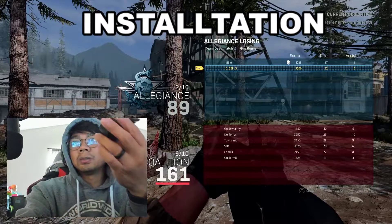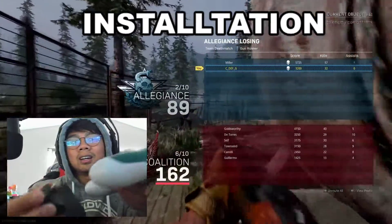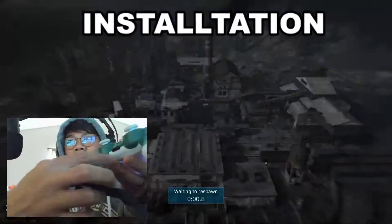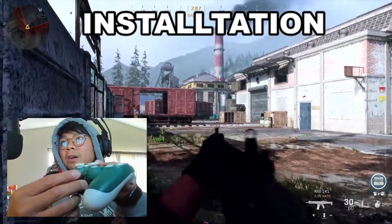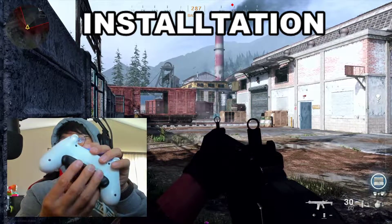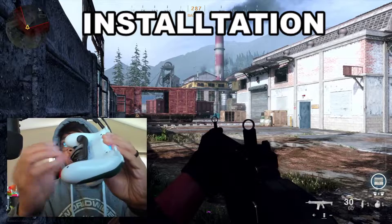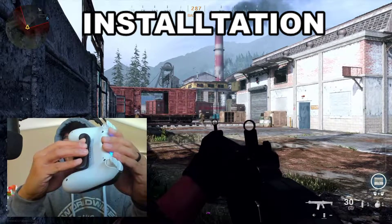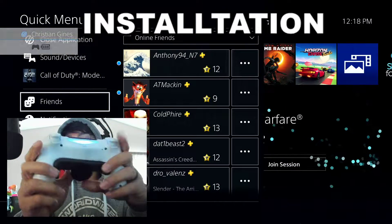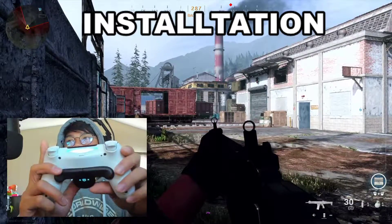For the Back Button Attachment — a lot of videos say it's super hard to install, but don't be scared. You want to align the headphone jack with the headphone jack port, slide it right in, then push the back button attachment toward the controller and push up at the same time with your thumb. It slides right in. Don't be scared, it's not going to break.